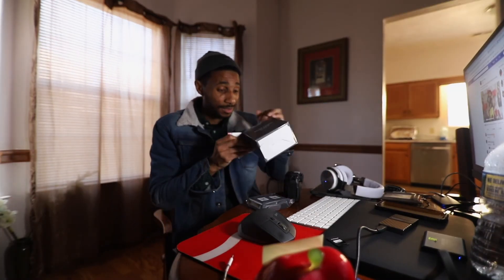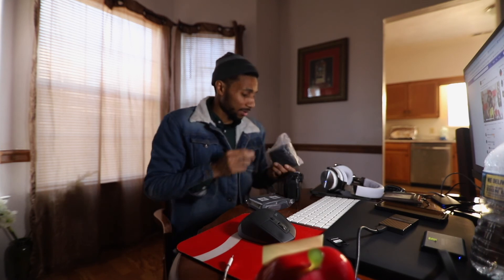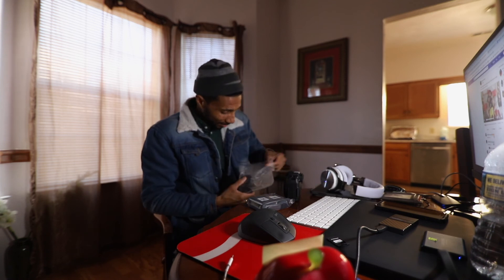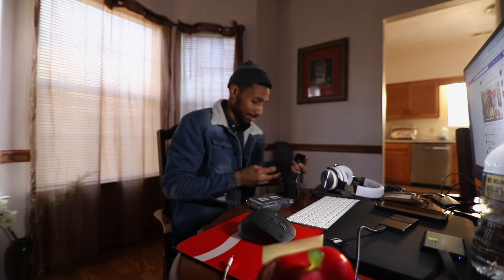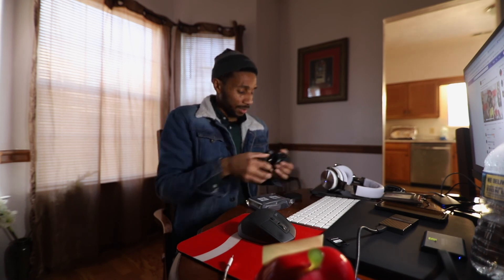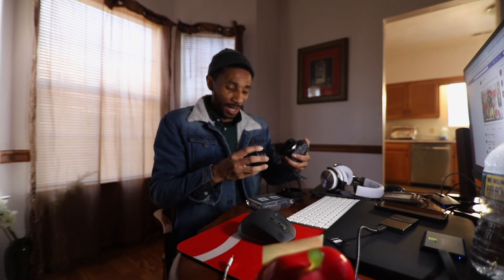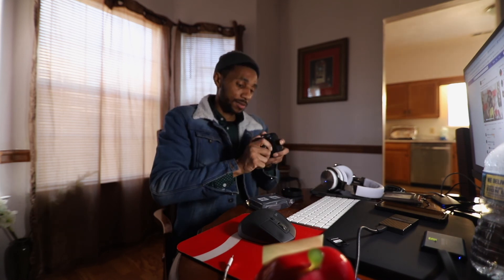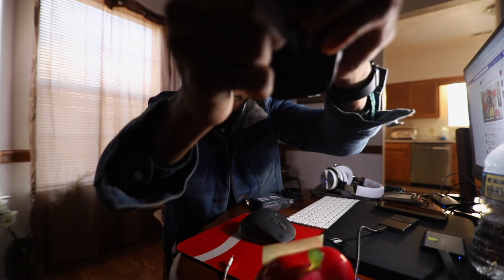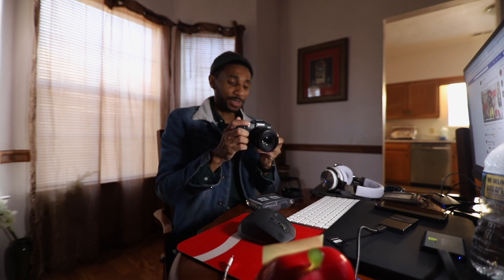Wait, I forgot the other box — this is just the adapter. So much packaging. This is the adapter to put my regular lenses on here, because Canon made new lenses last year called RF lenses. I have EF lenses. This is the RF to EF lens mount adapter.